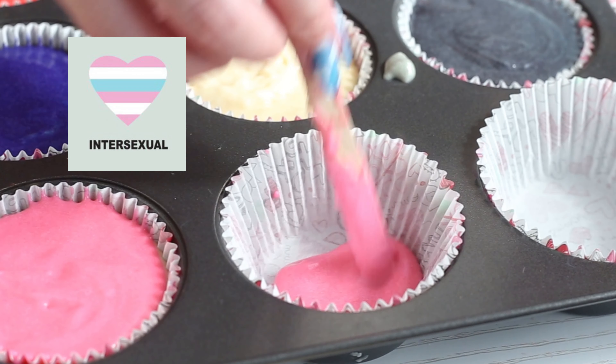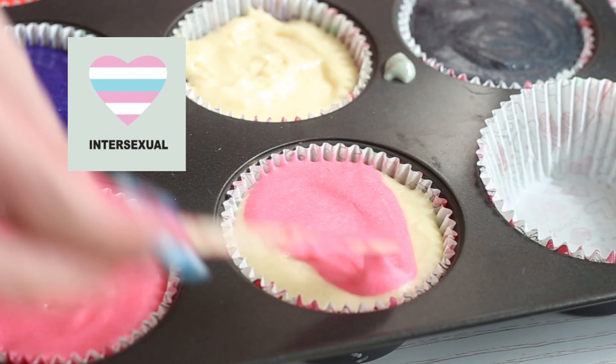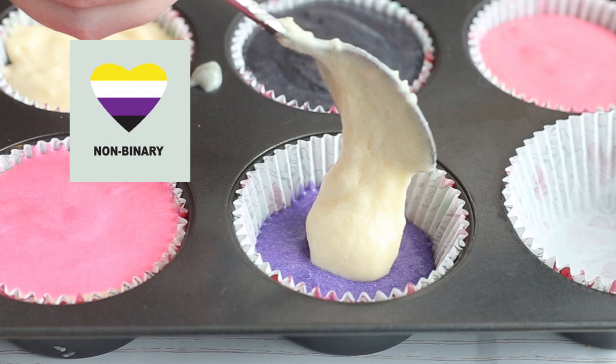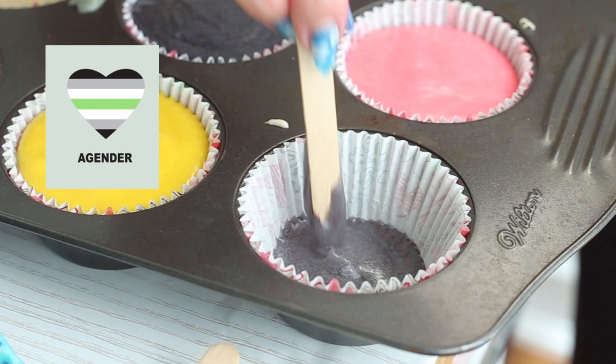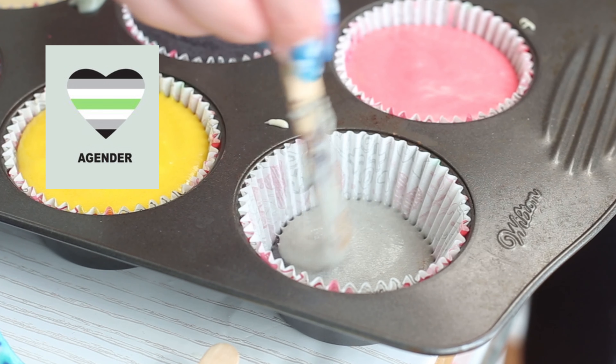For intersexual: pink, white, pink, blue, white, and pink. For non-binary: black, purple, white, and yellow. And then lastly, for agender: black, gray, white, green, white, gray, and black.